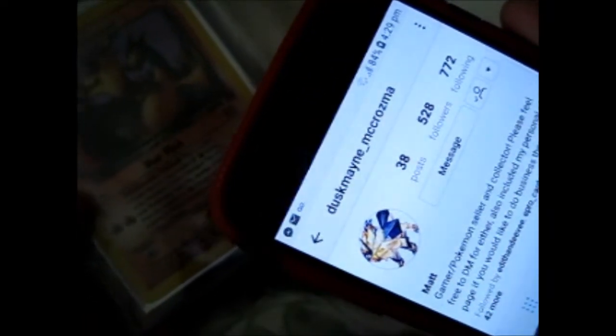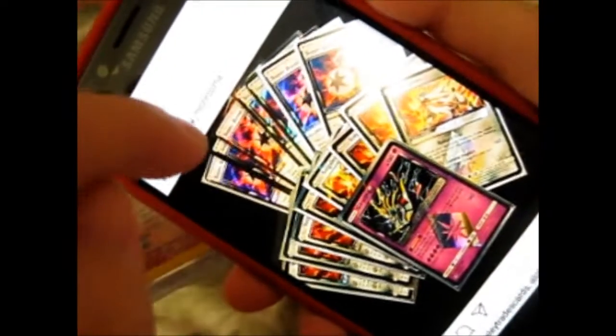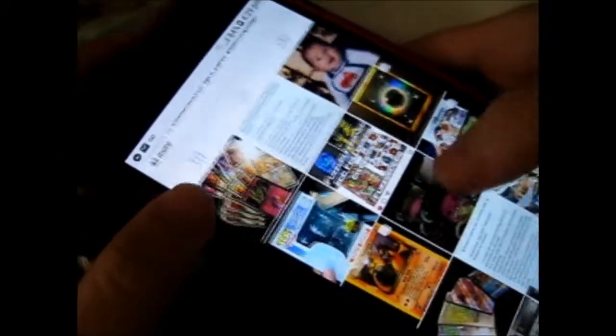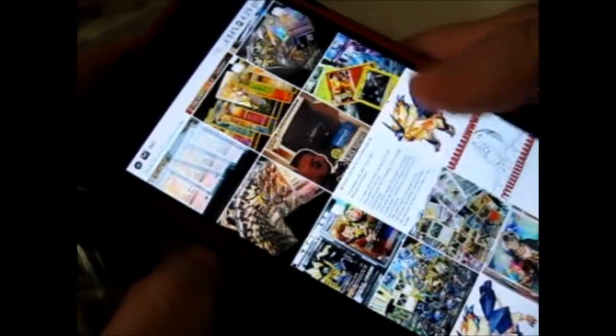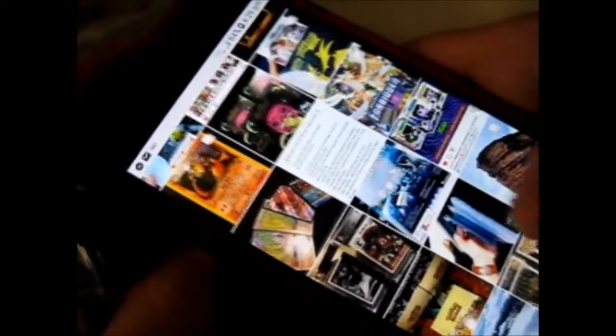DuskMaine underscore McRozmo. He is on Instagram, obviously, and he's got other things for sale, like these for $0.25 each, and some other stuff. He does claim sales and whatnot as well, if I remember correctly.